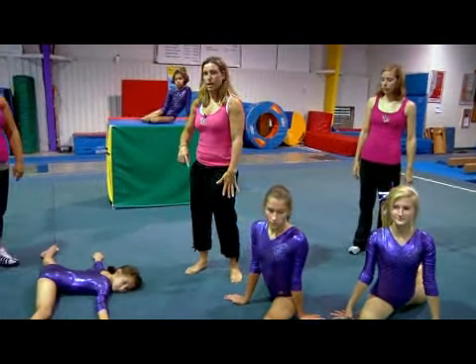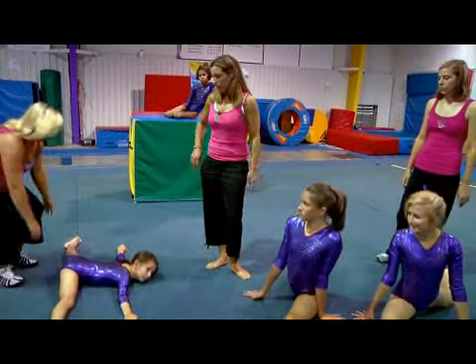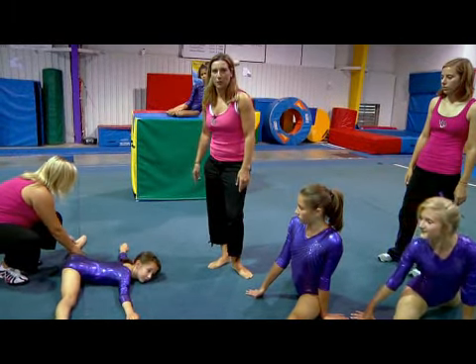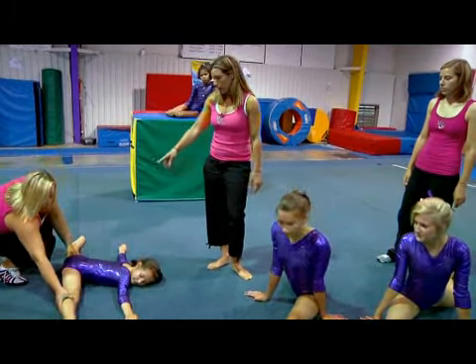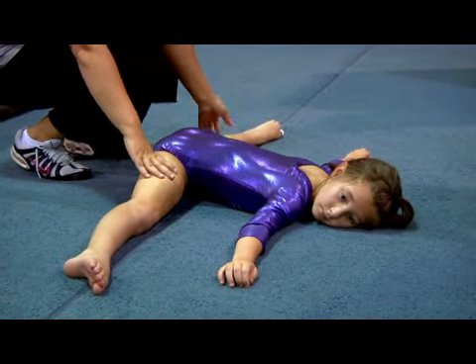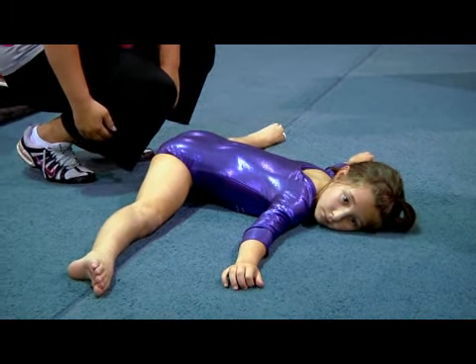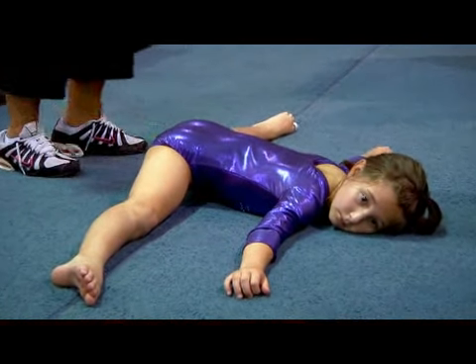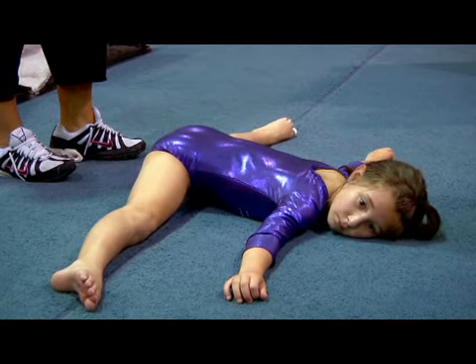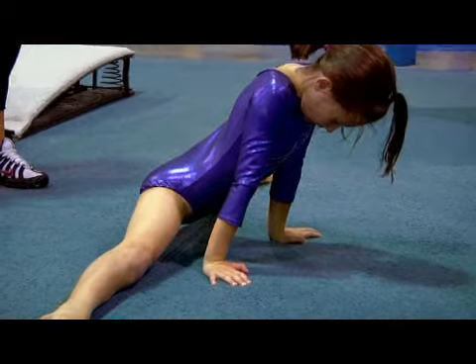Now we're going to move over here — this is Emma. She's showing you our third kind of split: the middle split. She's all the way down on the ground. We're utilizing this line on the floor so she has a marking to know exactly where her feet and hips need to be placed, pushing nice and down. Then I'm going to tell Emma to push up onto her hands and push really, really hard down on those legs to get a good stretch.